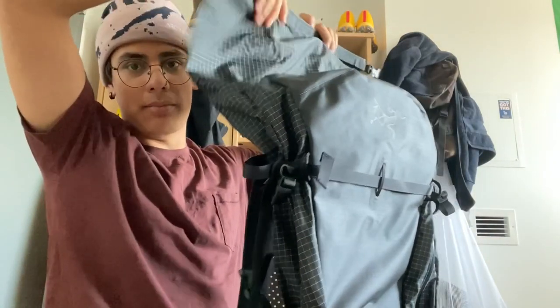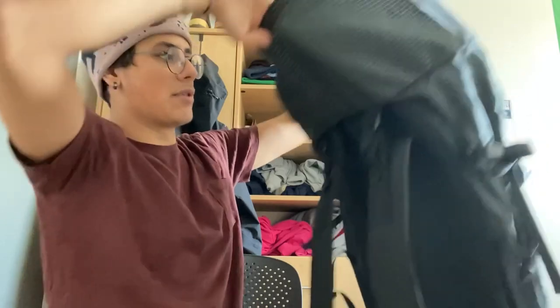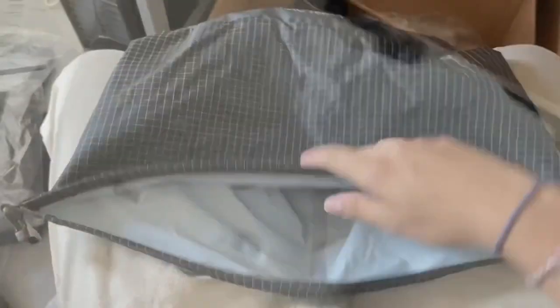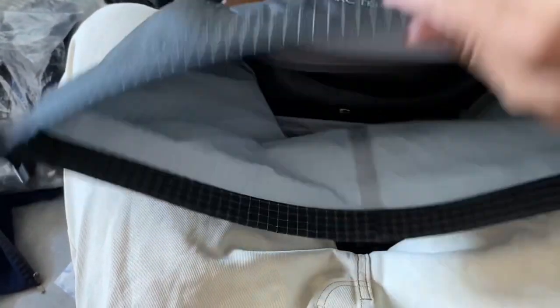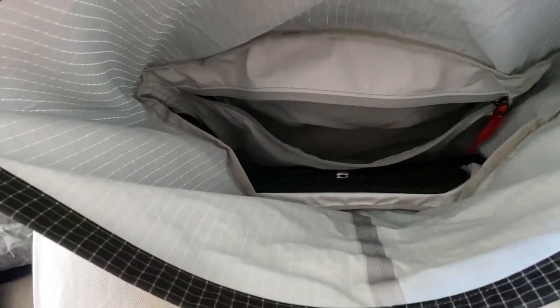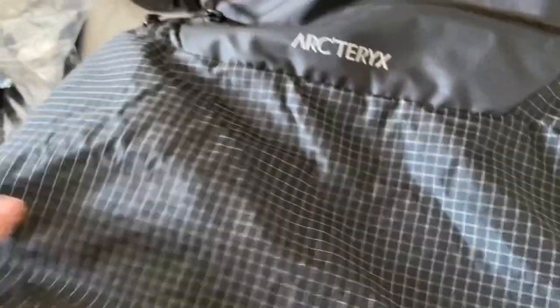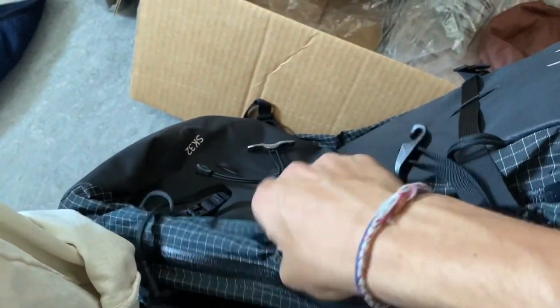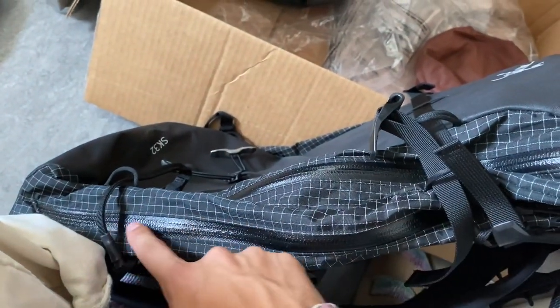We also have the main compartment, which is a roll top — I really enjoy that. It opens up pretty far and inside there's a dedicated avalanche gear pocket by the red zipper. Looking down into the bag, it has two slots for your probes and a slot for a shovel, as well as anything else you may need. Besides the avalanche gear pocket, it's just a regular cylindrical design top-down. On the side you can see the bag supports A-frame ski carry, and there's side entry into the avalanche gear pocket and side entry into the main pocket.